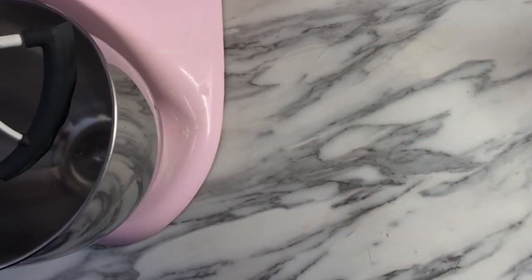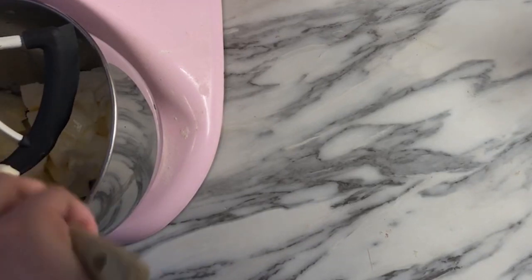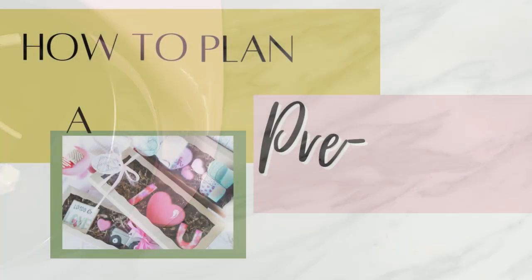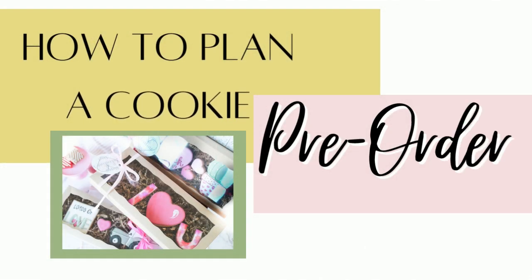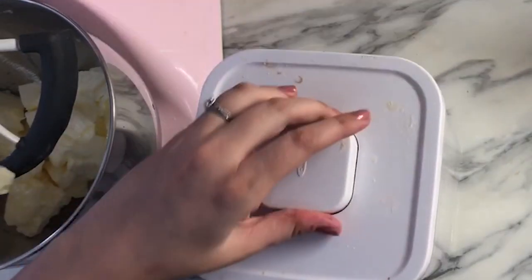Hey y'all, welcome back. Today I'm going to be taking you back to February of last year. This is when I was doing my Valentine's pre-orders. This was before I started making classes and videos full-time, when I was still doing a few cookie orders. I just want to walk you through a little bit of that pre-order process.